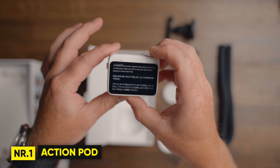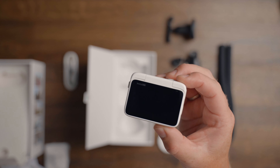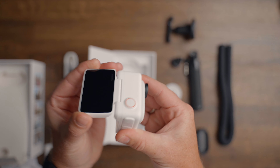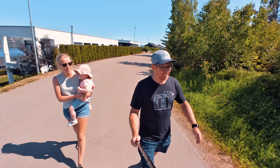Number one, the action pod. It has a multifunctional 2.2 inch touchscreen, which gives you the ability to have a live preview of what you're recording. And if you're vlogging, the screen can also be flipped for a more convenient framing, which is awesome.